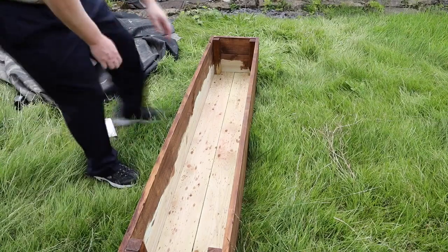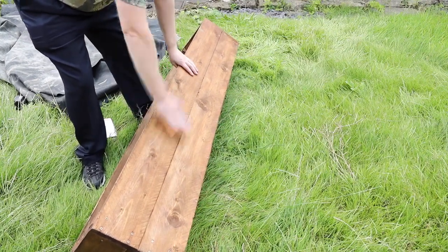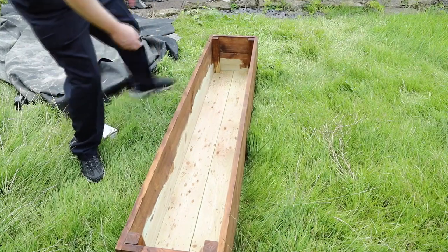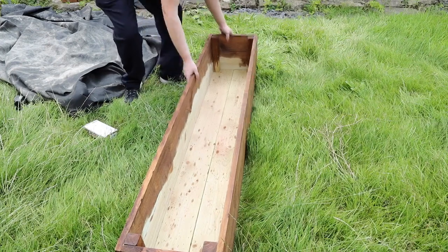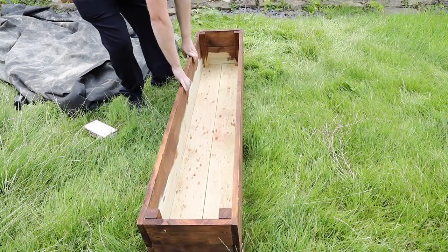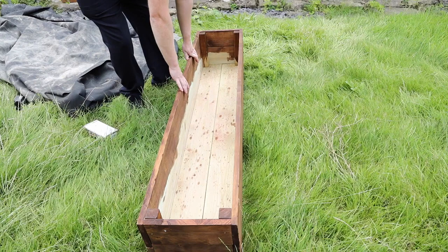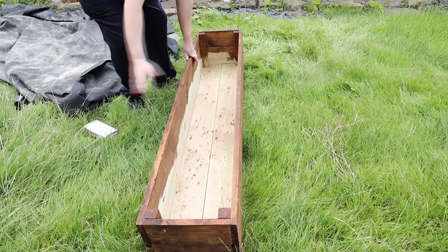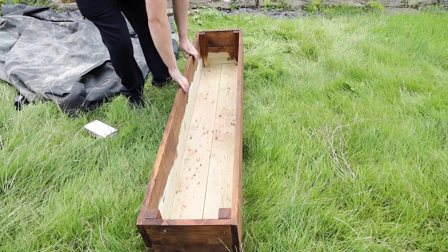I've strengthened this quite a bit — I've put 170-centimeter lengths of treated wood along there, two panels on each side, two at the bottom, and strengthened it with two-by-four square pieces of wood in the corners. This will be my filtration system. We'll put some liner in here, have lots of lava rock and plants, and I'll put some sponges at one end to absorb the water. The pump in conjunction will keep the koi pond water quality in good condition.